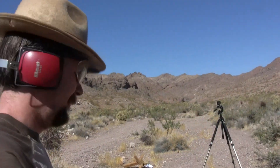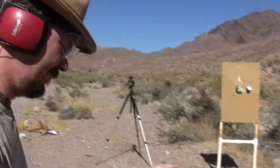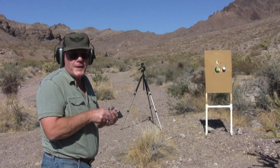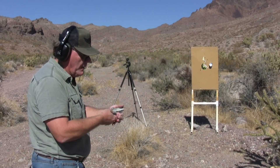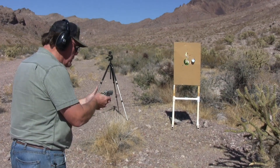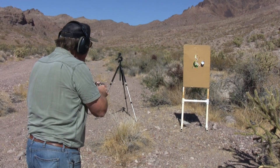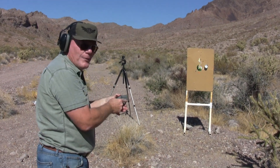Kind of hurts, huh? It kind of hurts. I might have to try it. My son's finger got pretty sore, so I'm gonna try it. Man, I jerked that one pretty good.